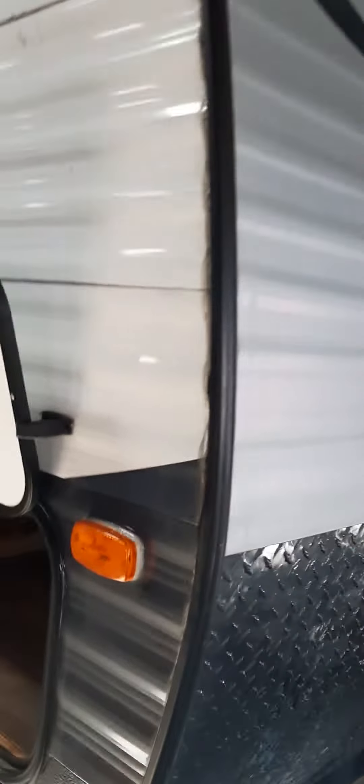This is the Spring 2016 Springdale. As you can see, we got some great pass-through storage going on, LED lights, and a full power awning. We're just here in the back shop going over a few things. They fixed some things that were wrong with it, because that's what we do here at Camping World in Poto.